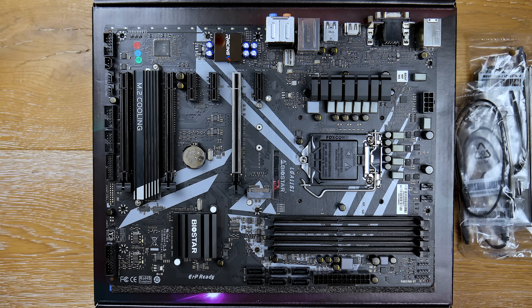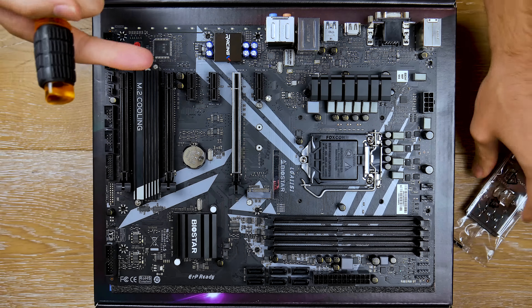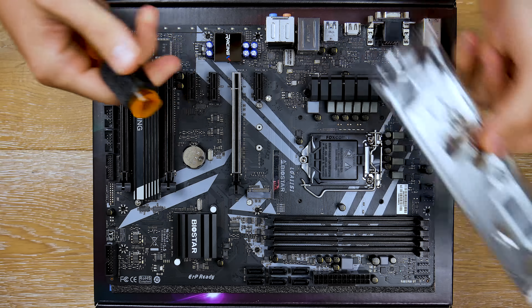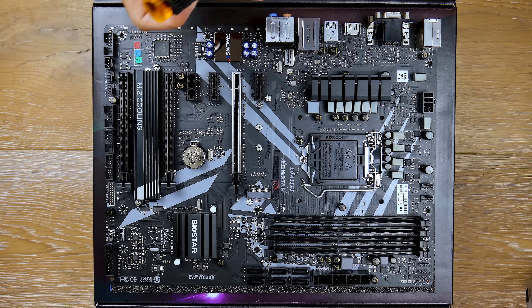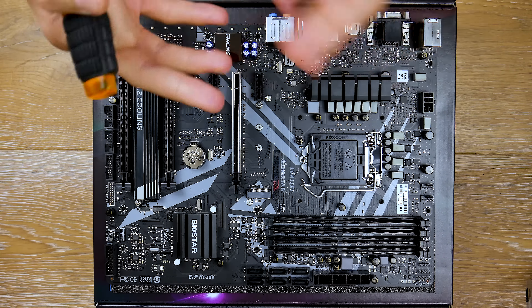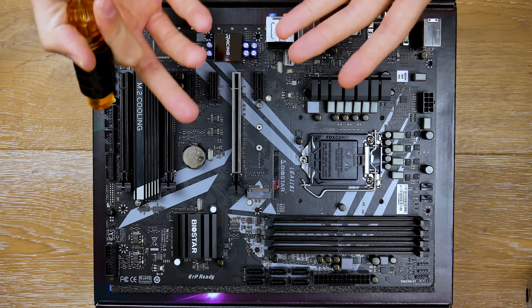The thing I noticed about this board right off the bat is that it doesn't come with a ton of accessories. You get three SATA connectors, the manual and the driver CD, and an I/O shield, which is pretty basic. With all that combined, it kind of shows that the budget actually went more into the board than the accessories that came with it, which I do appreciate.